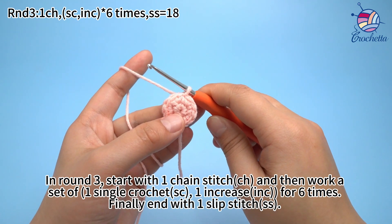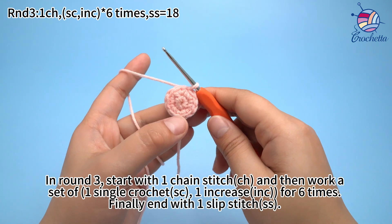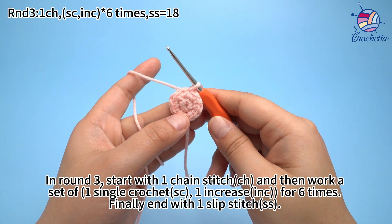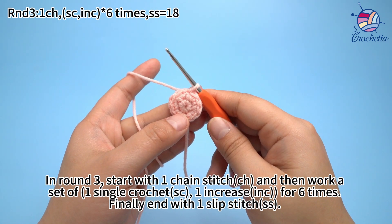In round 3, start with 1 chain stitch, then work a set of 1 thumb crochet and 1 increase for 6 times. Finally, end with 1 slip stitch.